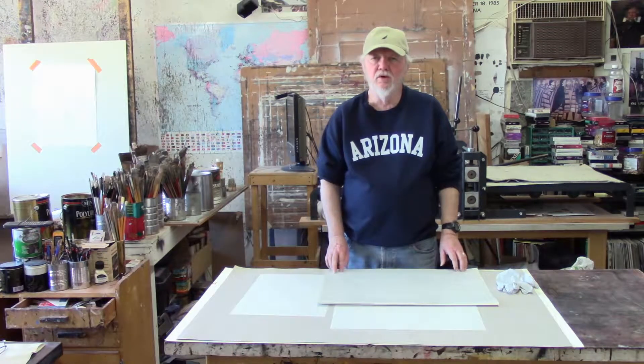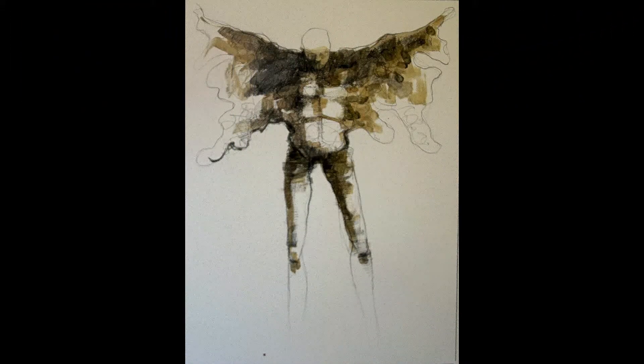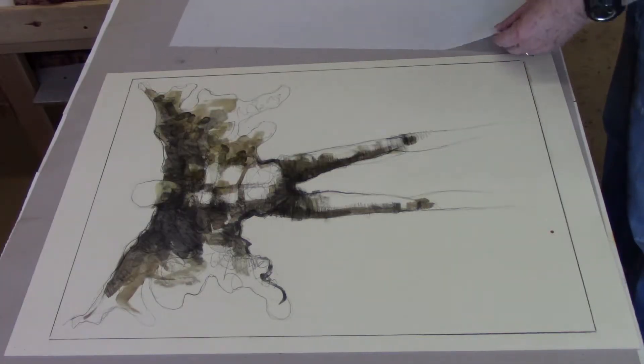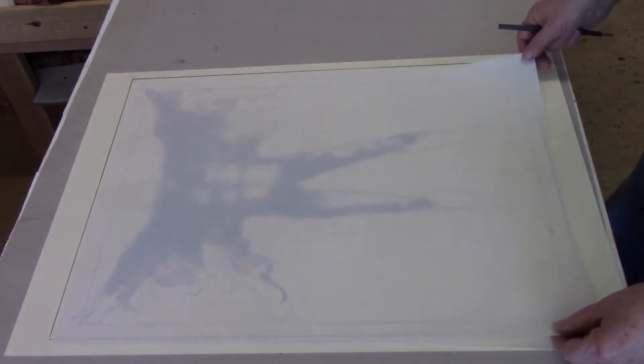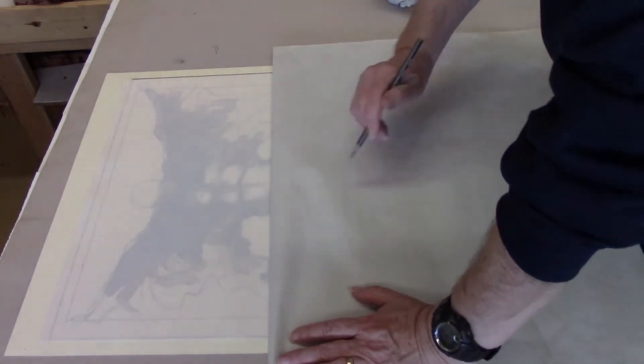Next we're going to do a few demonstrations of other ways to put the artwork onto the plate. In this first example, I'm going to do a Pronto print from an already existing drawing. I'm going to put a Pronto print plate over the top of the drawing and then with a heavy pencil do an outline of the basic shape.